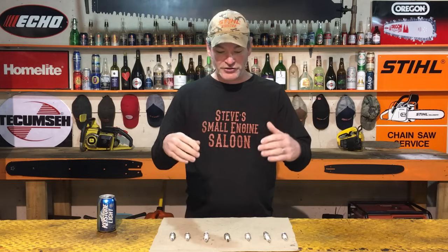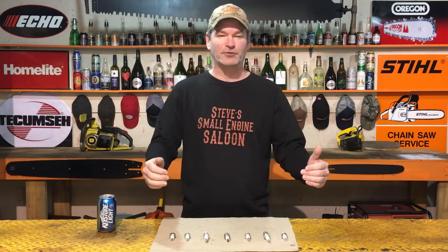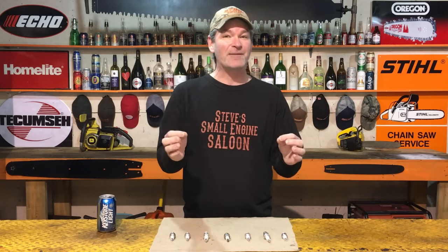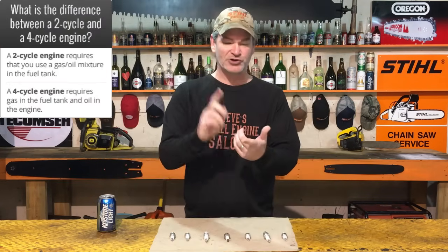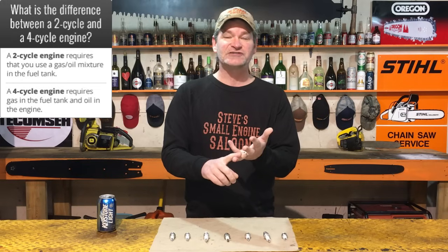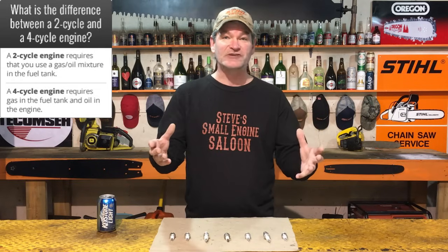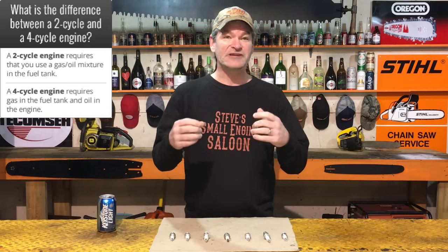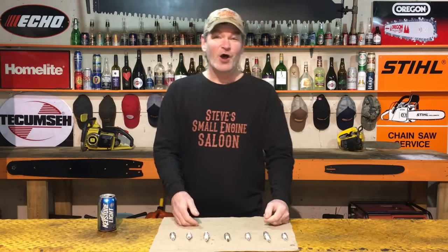Before we get into this, I'll be referring to two-strokes and four-strokes through this video. A two-stroke, or two-cycle engine, is the one where you mix your fuel — gas and oil together — that's typically your chainsaws, weed eaters, hedge trimmers and such. A four-stroke, or four-cycle engine, is one where you don't mix your fuel; you put straight gas in and it has a separate area for oil — typically your lawn mowers, pressure washers, riding lawn mowers, rototillers.